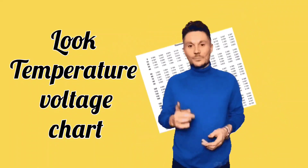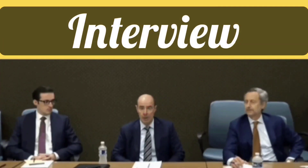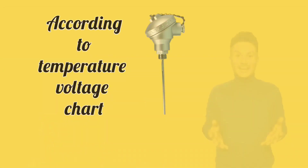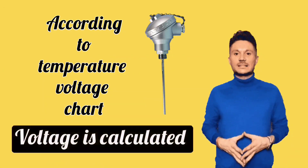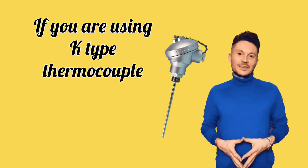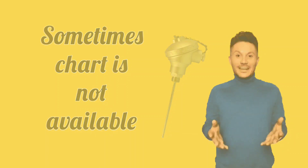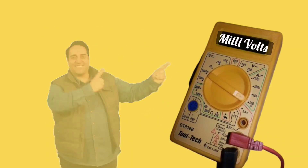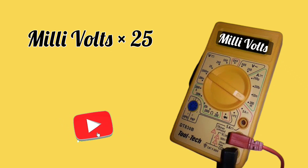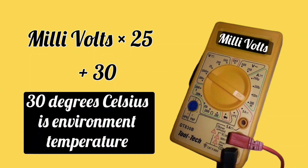To check thermocouple temperature, refer to the temperature-voltage chart only — this is the standard method, and if asked in interviews, you should answer that voltage is calculated according to the thermocouple voltage chart. However, if you are using a K-type thermocouple and the chart is not available, here is a short trick: multiply the millivolts shown on the multimeter by 25, then add approximately 30 degrees Celsius, taking 30°C as the ambient environment temperature.